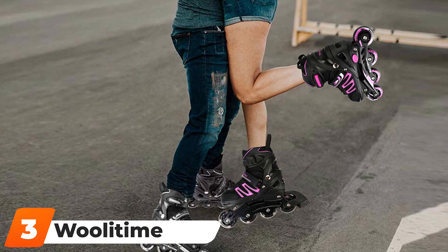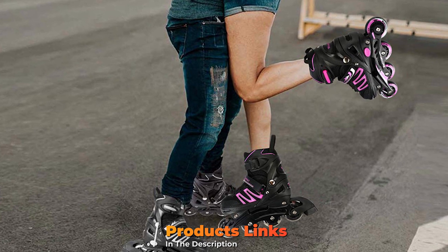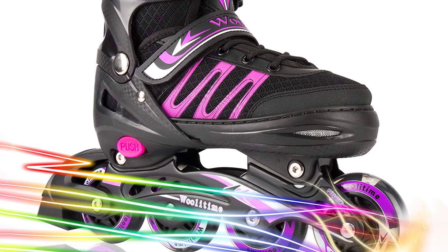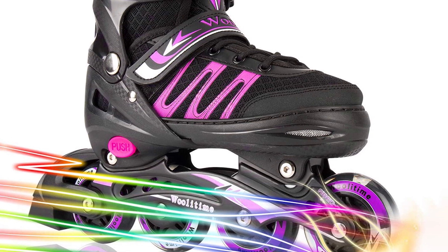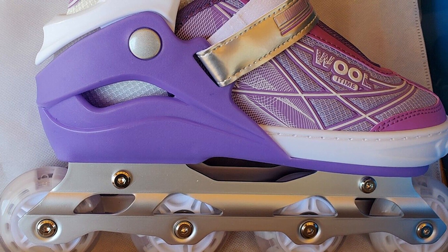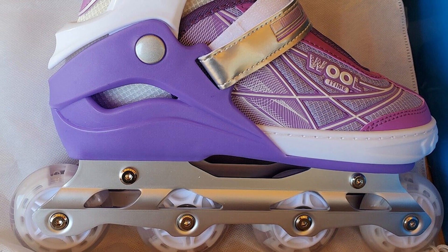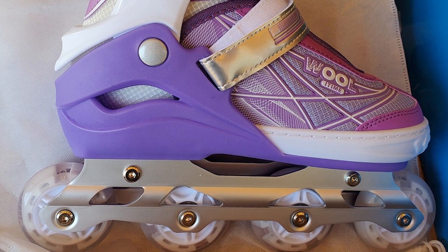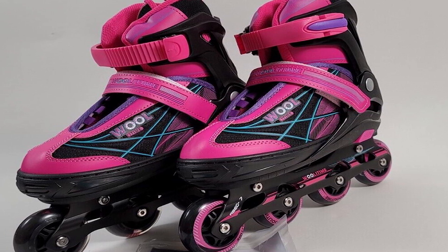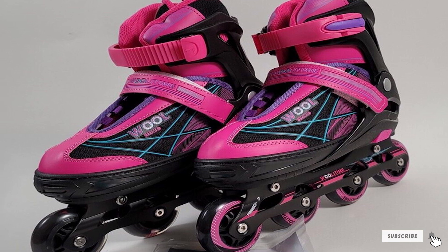The number three position is held by Wallet Time Sports Adjustable Blades Women Inline Skate. Available in two exciting colors, this pair is trusted by buyers around the world. The LED lights and illuminating wheels are powered by movement, so you never need to worry about changing the batteries. The skate frame is reinforced with aluminum alloy for durability and has thick cushioning inside for a comfortable and smooth skating experience. The shoe size can be adjusted by pressing a button to accommodate feet of different sizes.